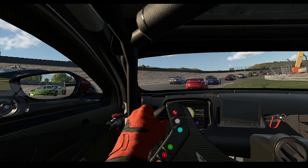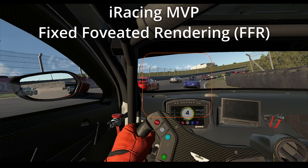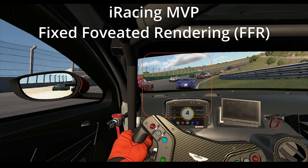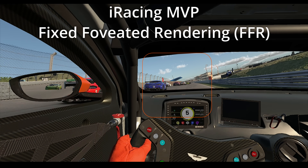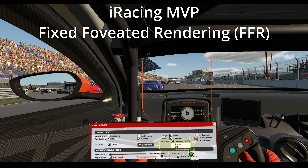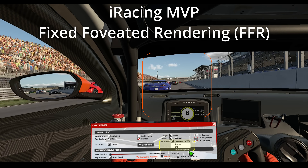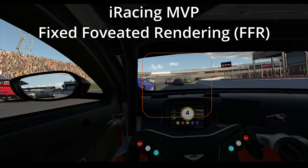The key feature we're looking at today in iRacing is their implementation of fixed foveated rendering. Within your headset, the center of the screens is at a higher pixel count compared to the periphery, where it's reduced. iRacing calls this feature MVP and it's being performed early in the pipeline, not later, reducing the render workload right at the beginning.